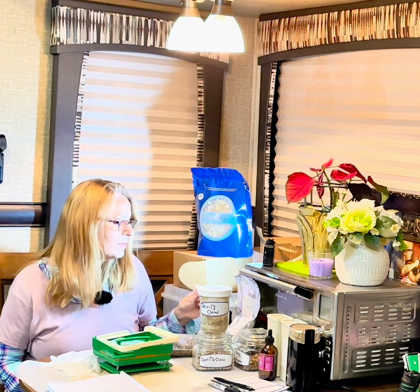Hi, my name is Laura. I'm from Sweet Freedom Homestead, and today I'm going to be teaching you to make devil's claw root capsules.